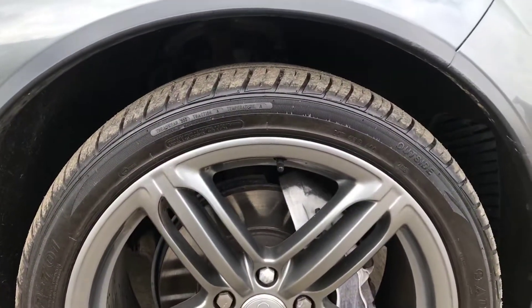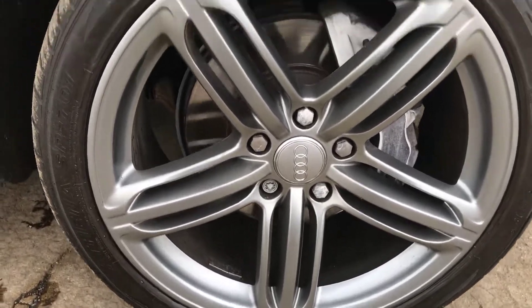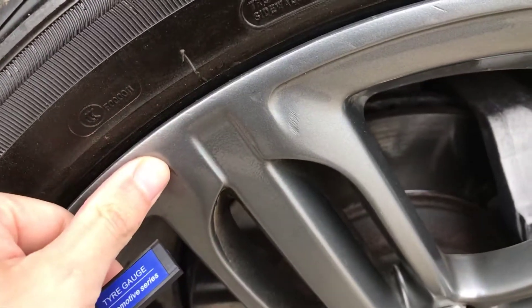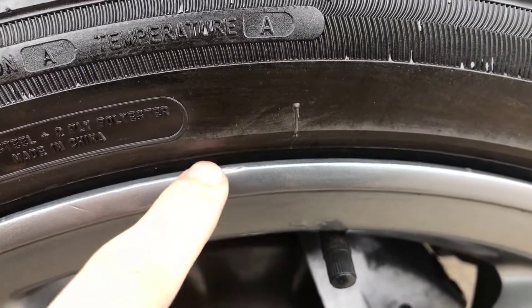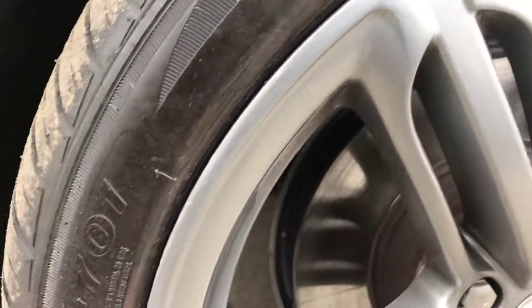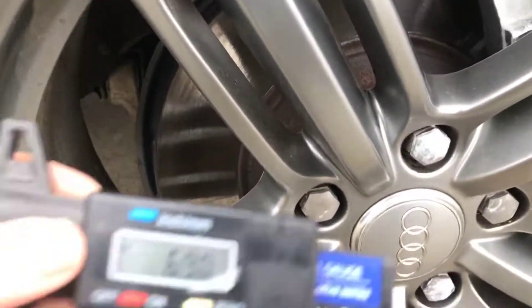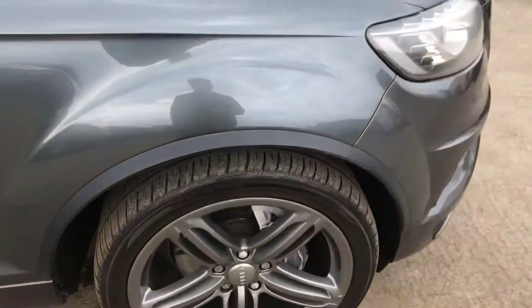Starting with the front right alloy and tyre, overall this alloy is in good shape. It does look as if it's had a refurb at some point — you can feel that it has been done, but it's hard to tell unless you're right up close to it. You can see just where it's had a couple of scuffs, but overall it's in good condition. On the front right tyre we've got nearly 7mm of tread, so absolutely loads on there.